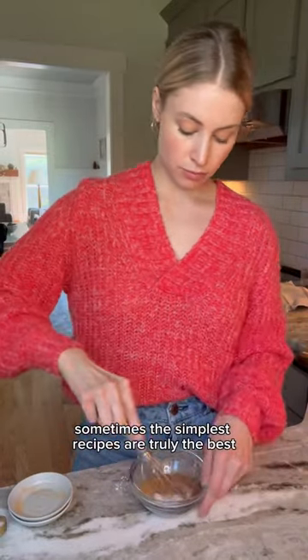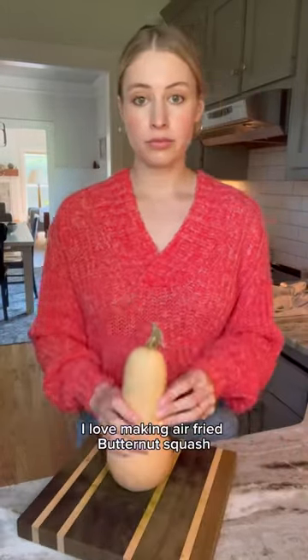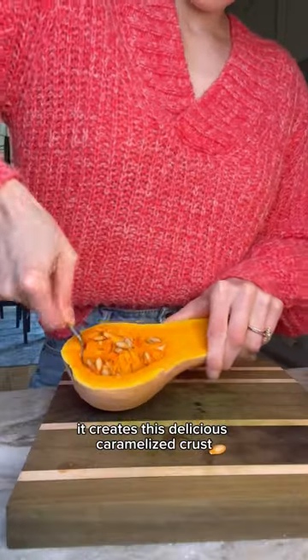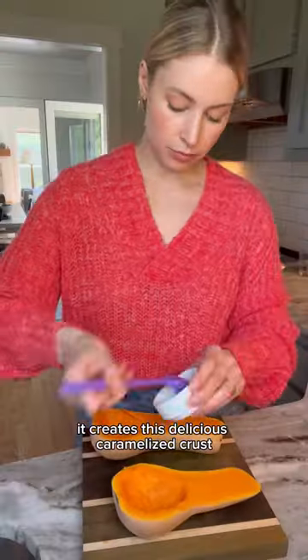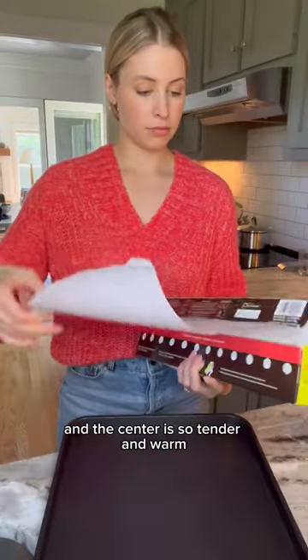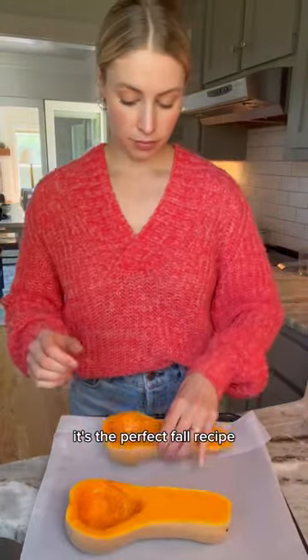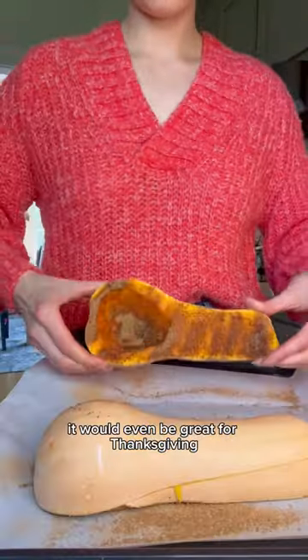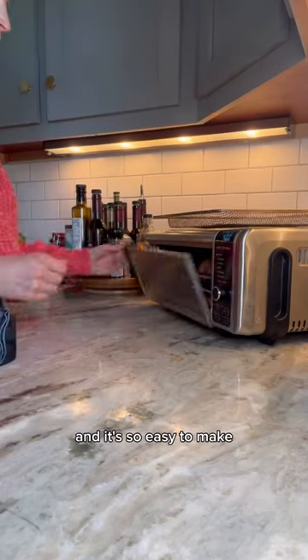Sometimes the simplest recipes are truly the best. I love making air-fried butternut squash with cinnamon and sugar — it creates this delicious caramelized crust and the center is so tender and warm. It's the perfect fall recipe. You can pair it with a variety of dishes; it would even be great for Thanksgiving. It's so easy to make.